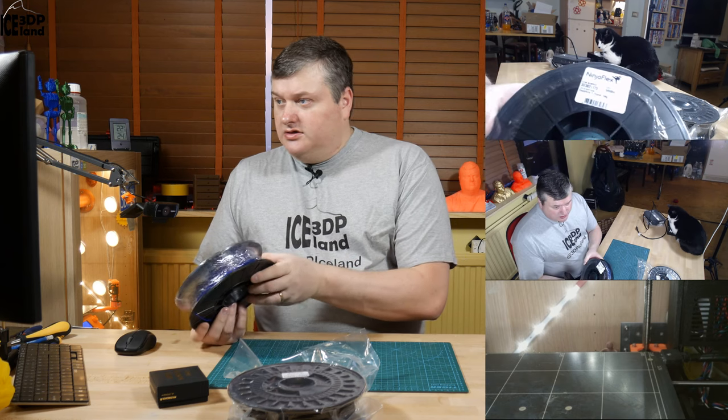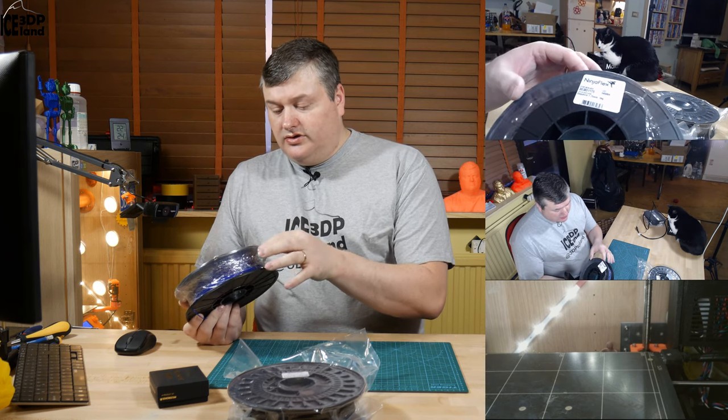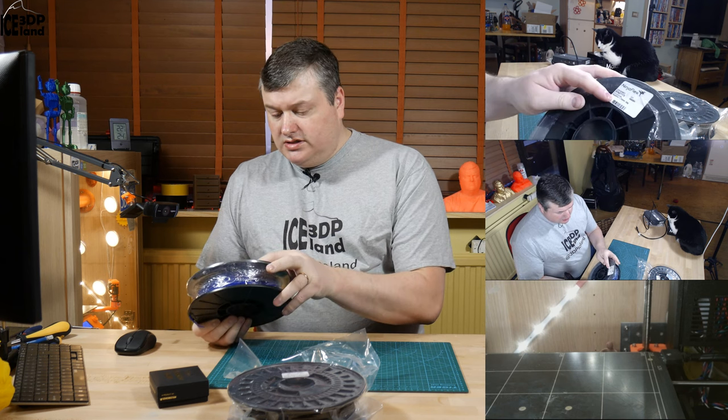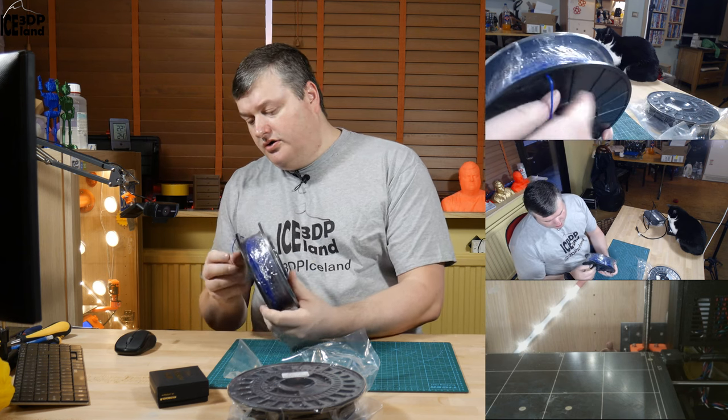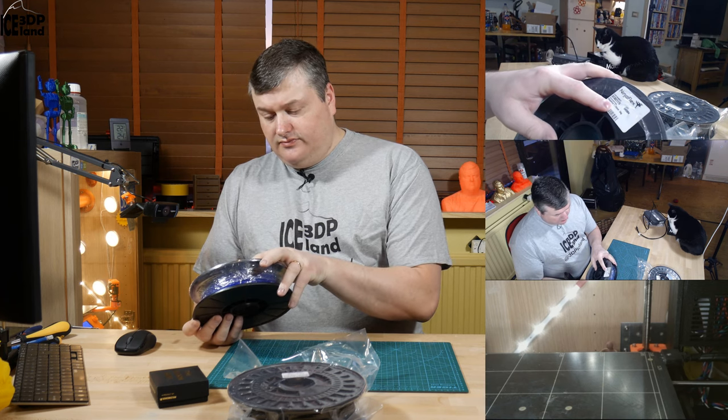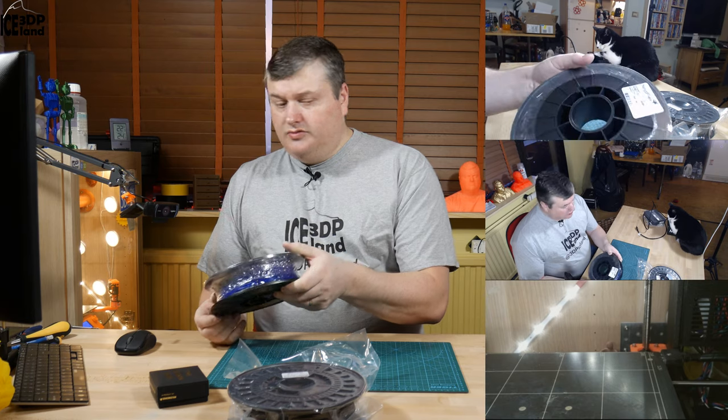I also got from Matterhackers a NinjaFlex TPU. It's a purple color — deep purple — it's a sapphire, half a kilo spool.